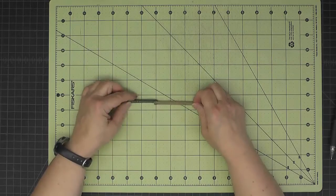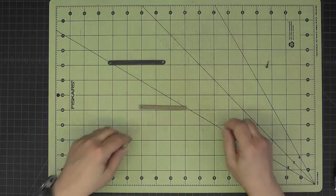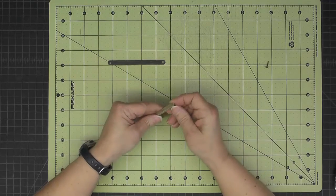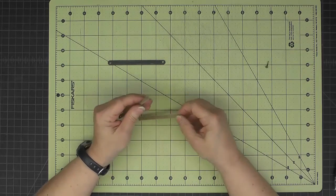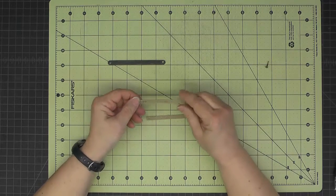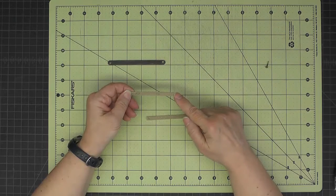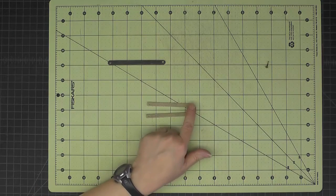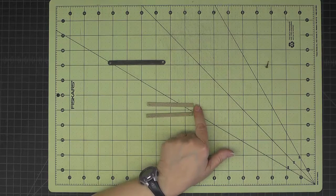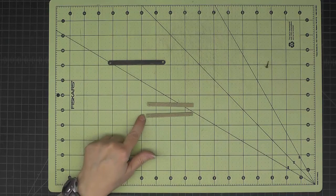I'll take apart the brad, then take apart the temporary adhesive. In the top piece only, I'm going to punch a hole in this other end. Then I'll round off the unpunched end — and the end we just punched — saving the rounding of the other two ends for a moment.